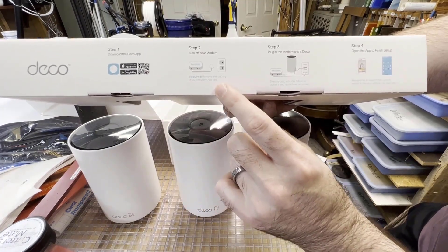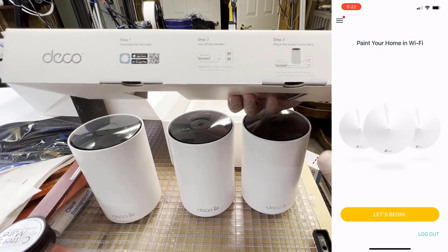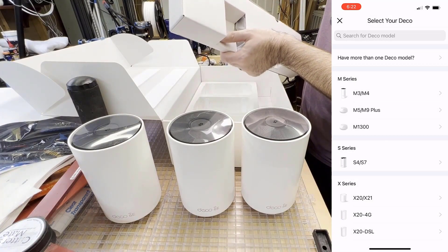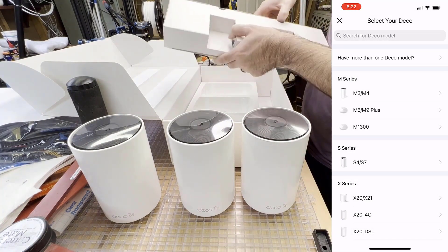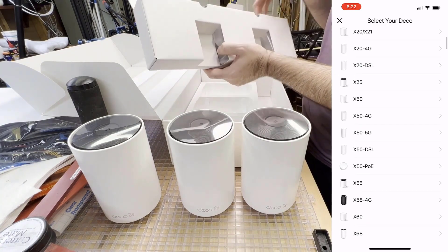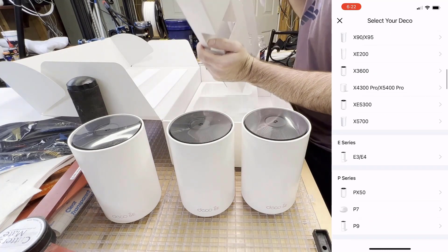It is an easy four-step process — basically you just get an app on your iPhone, plug in your different hubs, and start your setup process. After you set up one hub, you can connect the other two hubs around your house in different locations and they will automatically find each other and connect.